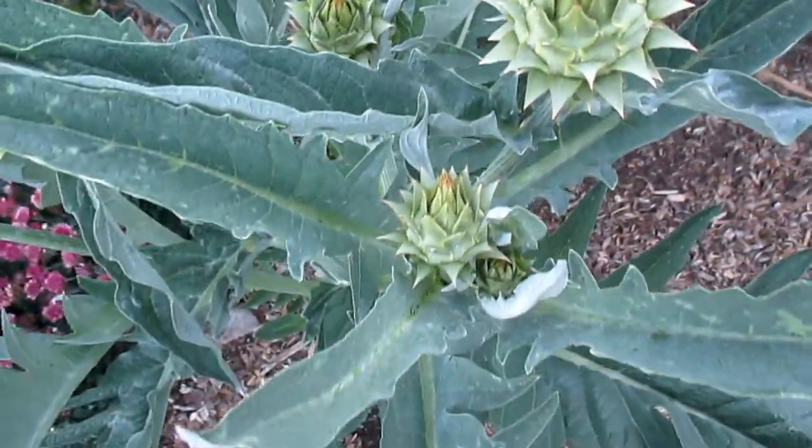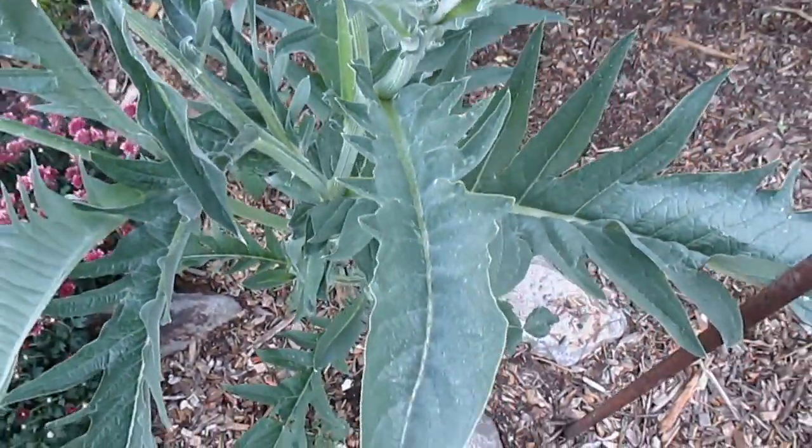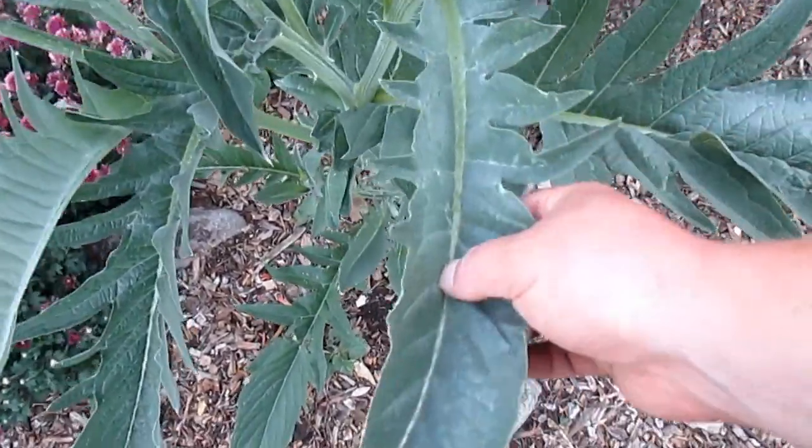And unlike the artichoke, which is typically grown for the edible globes, this plant here is grown for the edible stalks, or the midrib of the leaf.